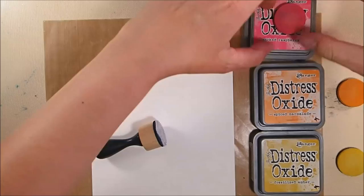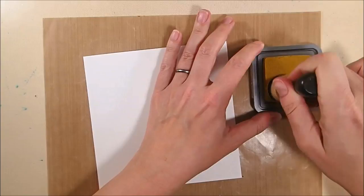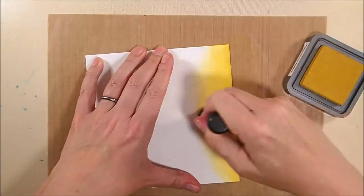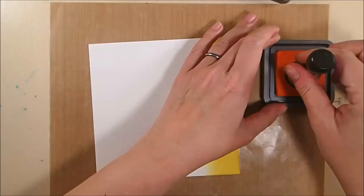To start off, I'm going to be blending some Distress Oxides onto about a 6¼ by 6¼ piece of 100 pound white soft finish cardstock. I used 100 pound for everything because I wanted it to be very sturdy as a wall hanging. I'm taking my mini blending tool and blending the fossilized amber color onto the bottom of the cardstock in a modified rainbow shape, going in a circular motion and then back and forth to get a smooth blend.